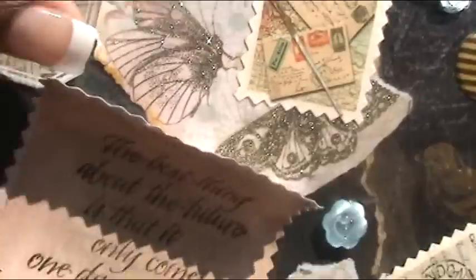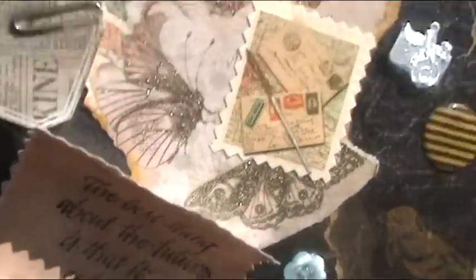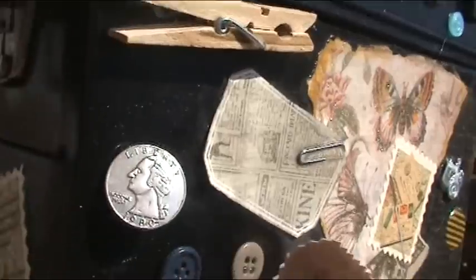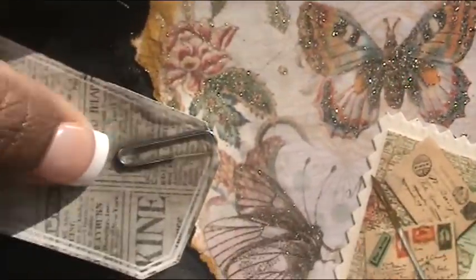Then I just stamped it with one of my favorite stamps. And I added some embellishments I had around — like to this one I added a real paper clip.